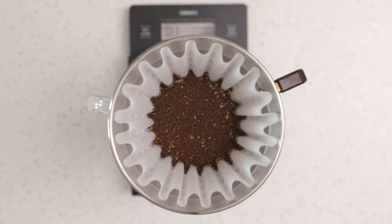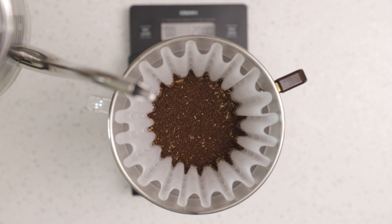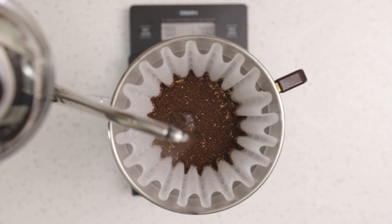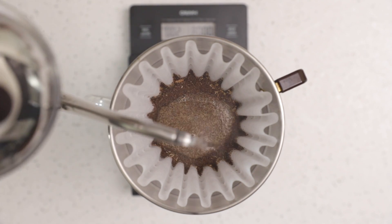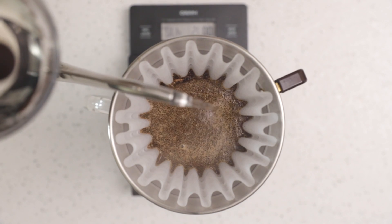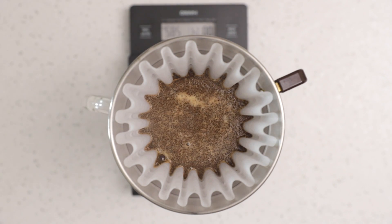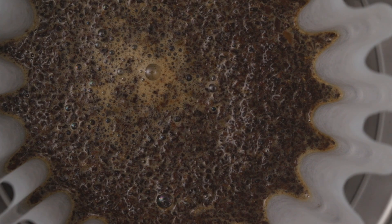The first pour is a 75 gram pour. I like to use a 3 to 1 ratio for the first pour to ensure the grounds are thoroughly soaked. Let the grounds soak for 30 to 45 seconds. This initial soak is known as the bloom — a critical step where you allow fresh coffee to release CO2 gases. By allowing the coffee to bloom, you will ensure better extraction when you do the two other pours.